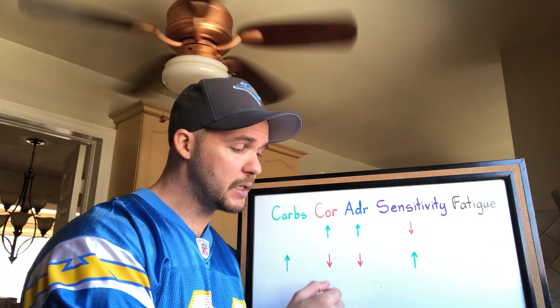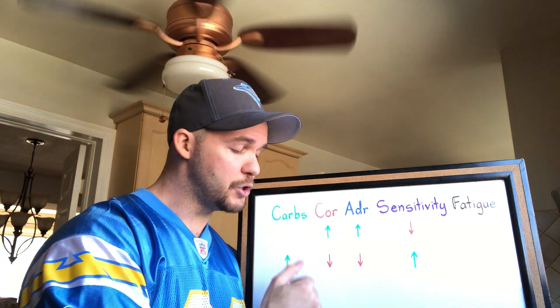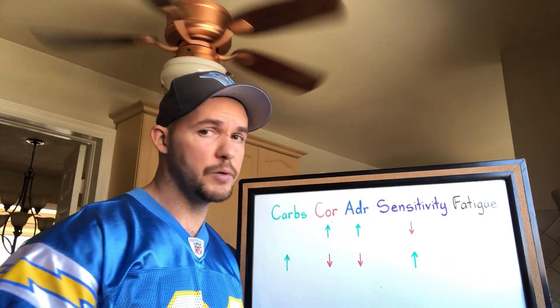So carbs reduce cortisol, which reduces adrenaline, which allows the receptors to regain sensitivity. That's the purpose of a deload: to lower adrenaline, which you do by lowering cortisol, which you do by increasing carbs, which allows the receptors to regain sensitivity.